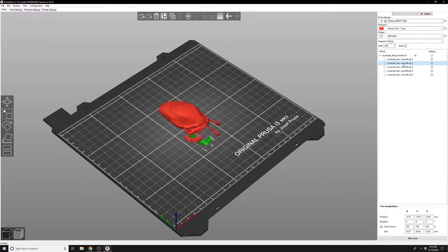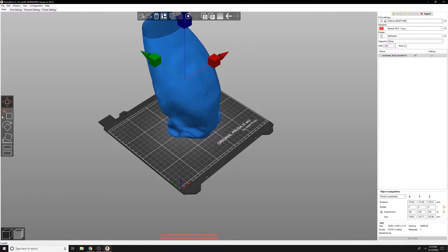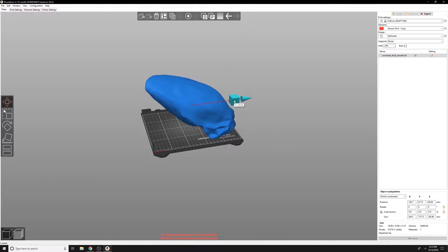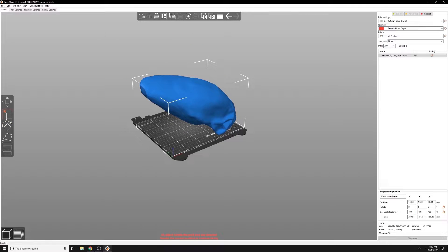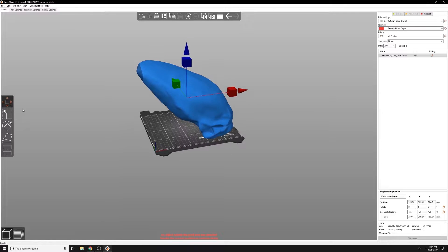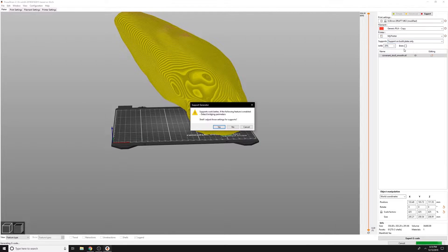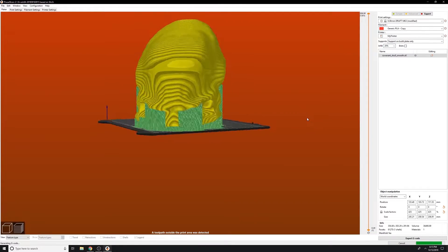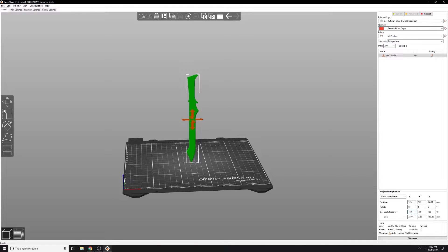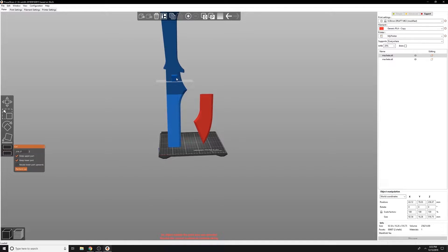First, let's take the mandibles off and see how large the skull can get and still fit on the build plate. Angling it diagonally will let us maximize the size, but it will cost more filament to print. Looks like about 425% is the maximum size we can get. Now let's get the sword sliced as well — we're going to set it to 425% to match the skull, then cut it into multiple parts to get it to fit on the board.